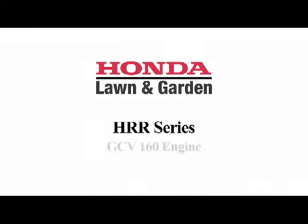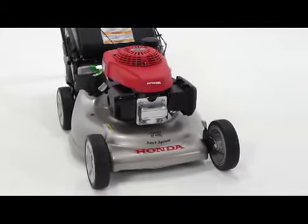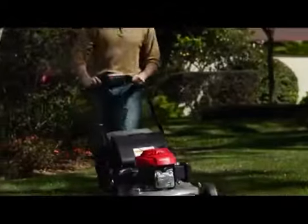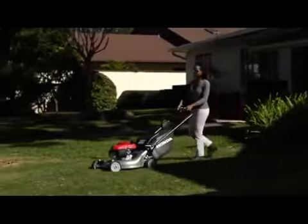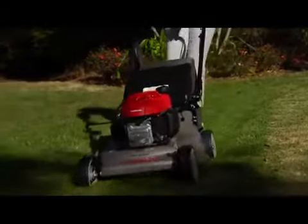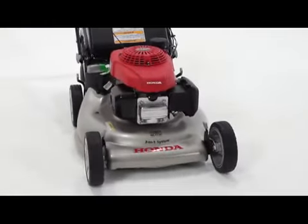Let's start with the most important part of the mower: the engine. The HRR series is powered by Honda's premium residential GCV series engine. This 160cc overhead cam, overhead valve workhorse provides ample power to address a wide variety of mowing conditions and, like all Honda engines, offers easy starting and legendary reliability.